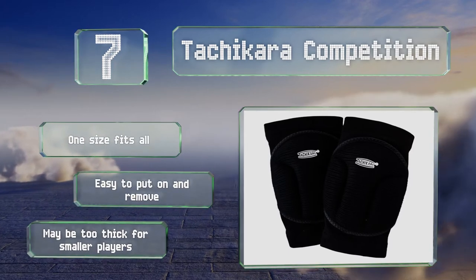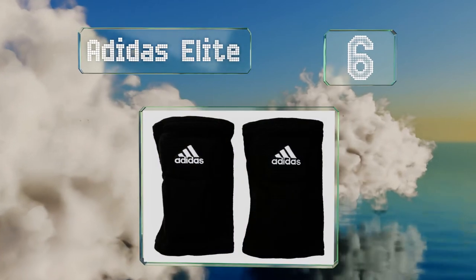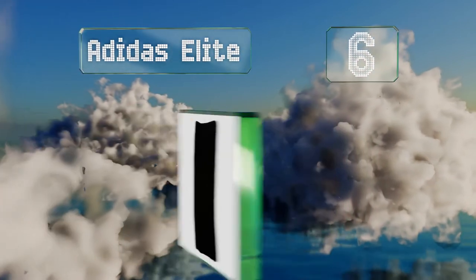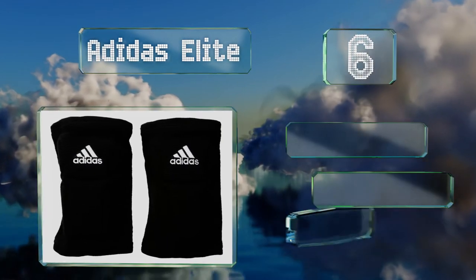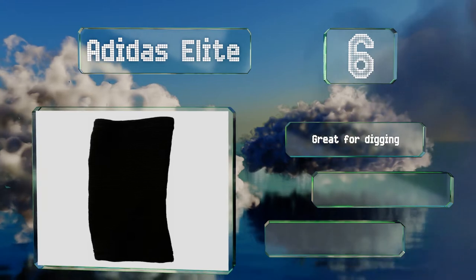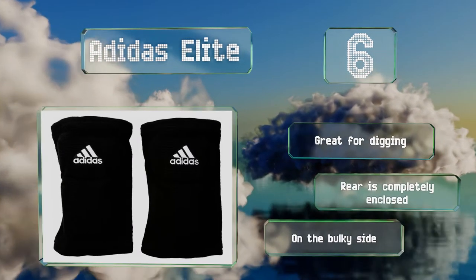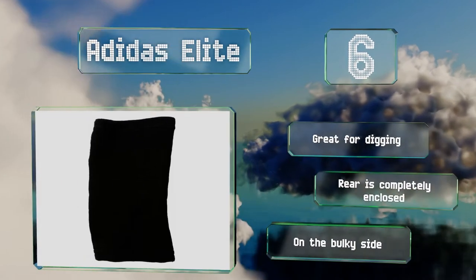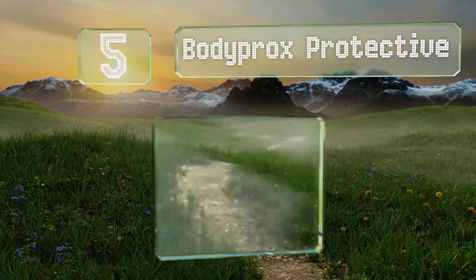Moving up our list to number six, made for women, the Adidas Elite are constructed from extremely breathable fabric. This not only helps to keep you cool during games, it also reduces sweat production, which means you're less likely to have to suffer through irritation or smelly equipment. These are great for digging and the rear is completely enclosed, however they are on the bulky side.